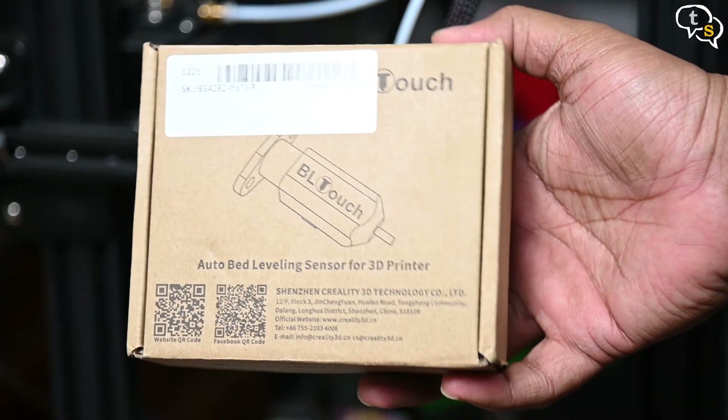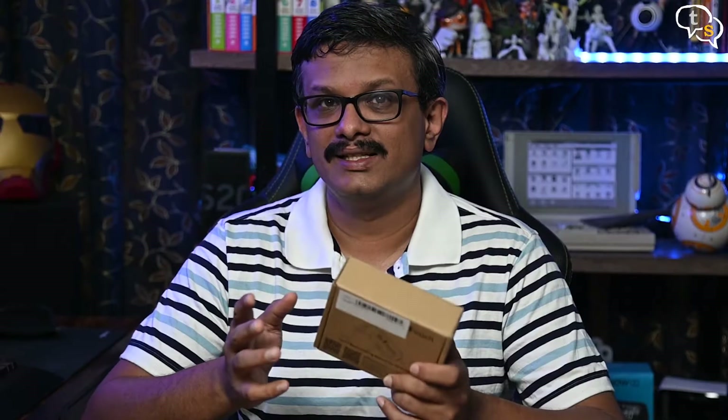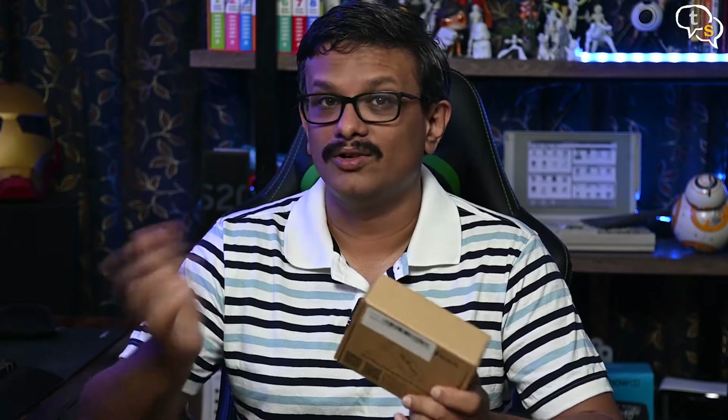The BLTouch is a high-precision auto-leveling solenoid and hall sensor which can precisely measure the tilt of the bed's surface. It works on any kind of printing bed such as glass, wood, metal, and so on.